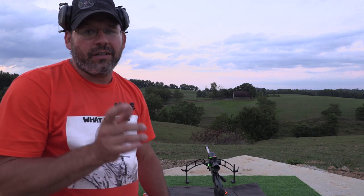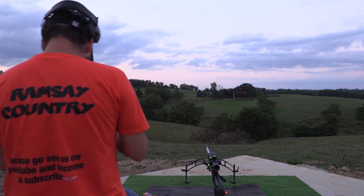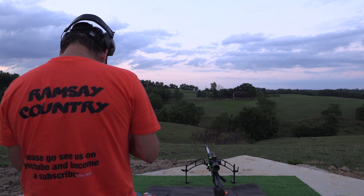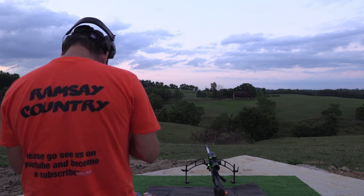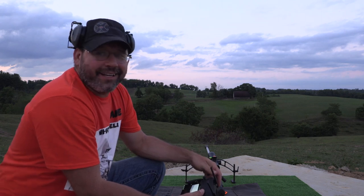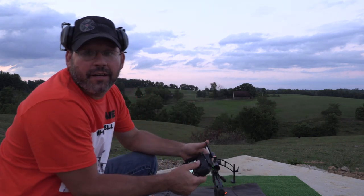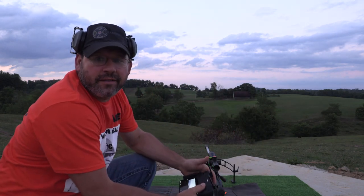We'll drive over and actually see if we hit it. I'll bring the drone back, pack our stuff up, and go over and see what we did. That's 9 and 1/8 minutes of elevation and 3/8 minutes of wind.